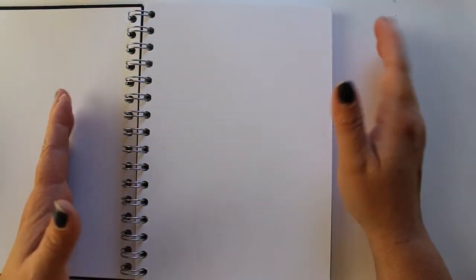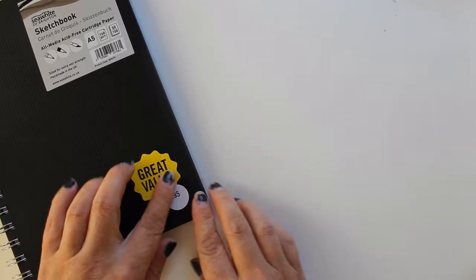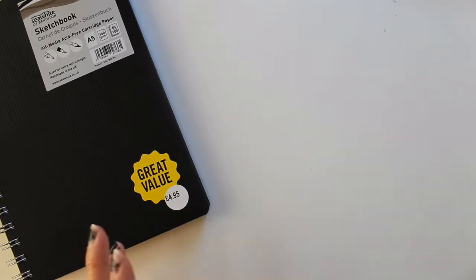I wanted something small enough to throw in my purse and carry around. I'm going to make a travel supply kit with what I plan to use every day, so if I get stuck at work — like my Fridays when I go in at eight and don't come home till midnight — I can still draw. Those are the days I always missed last year. I thought spiral bound would be easy for travel because I can fold it, take up less space, and sit at a small café table with a cup of coffee and do a little drawing.